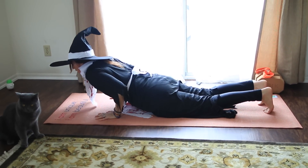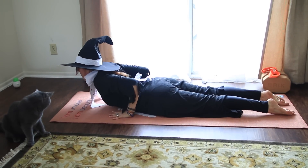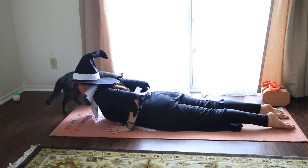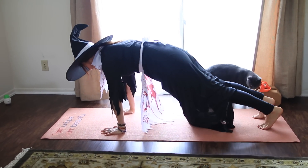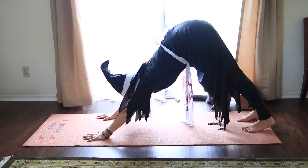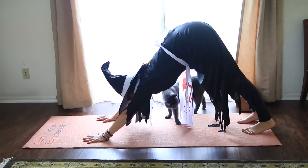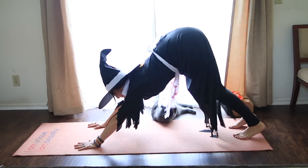Hug the elbows in and lower all the way down. Hands by low ribs. Inhale, little cobra — cobra, because that's scary. And then exhale to the knees again, tuck the toes for haunted house pose. Take a couple breaths here. Breath in, exhale it out. Bend the knees, look up, and walk or hop your feet all the way to the top of your mat. Take an inhale, come halfway up.